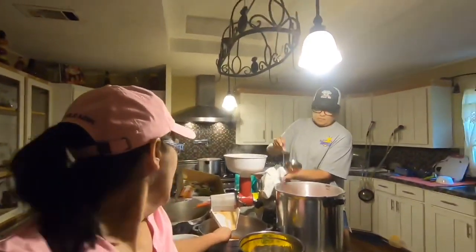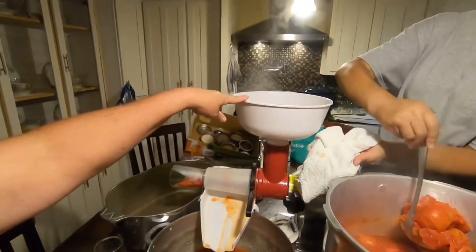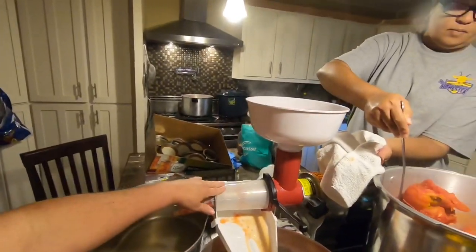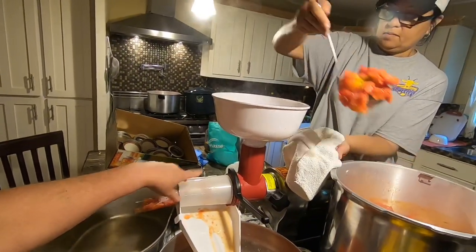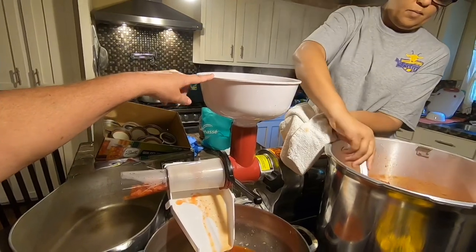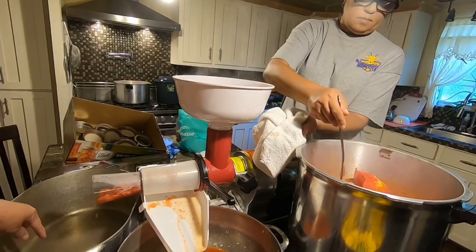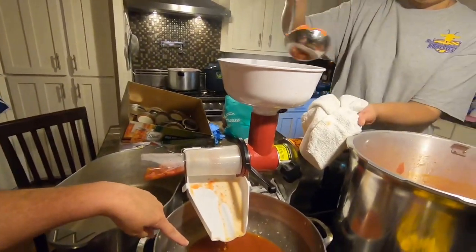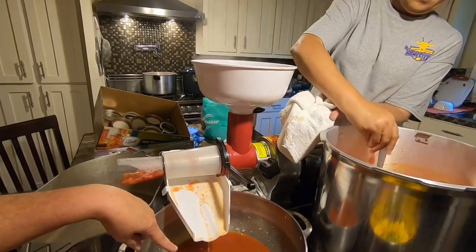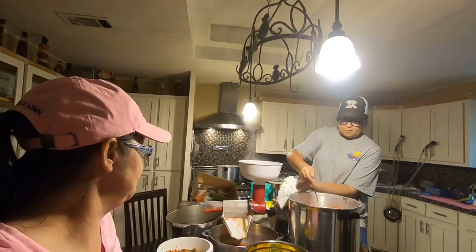Now Hilda is taking the cooked tomatoes and running them through a separator attachment hooked to my Cabela's meat grinder. What it does is separate the seeds, core, and peel — those go into one pot over here — and the juice and pulp come out into this pot right here. We've got two pots of tomatoes to do.